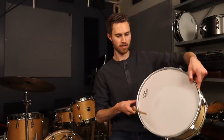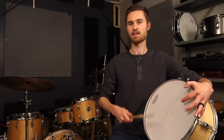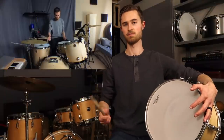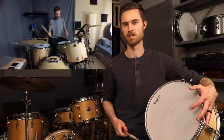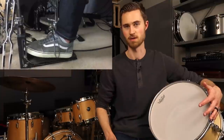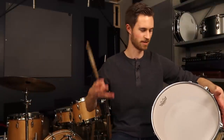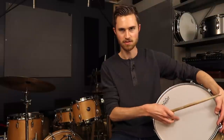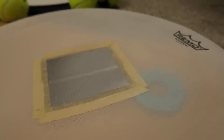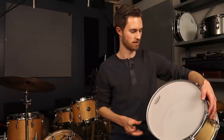I decided to get Remo Silent Stroke mesh heads for the toms on my kit instead of the Super Pads, because I wanted a better feel. These actually feel really good and cost about the same as normal drum heads, making them the most cost-effective option for most folks. The only downside is having to switch out your drum heads if you're using the same kit for gigs. Tune them just finger tight and put a couple strips of gaff tape in the middle, and you can convince yourself you're hitting an actual tom, just with the volume down.